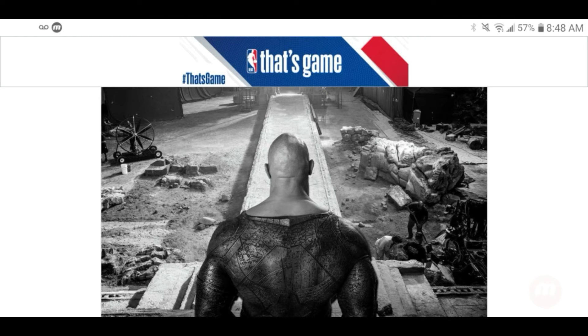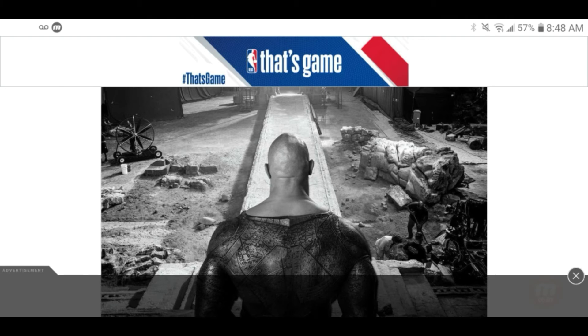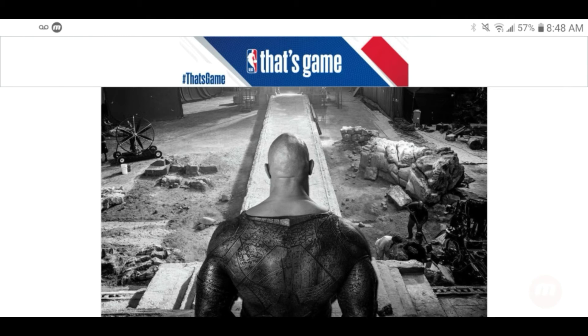What I don't understand is why the suit can't just be a clean all-black suit. It looks like it was stitched together from pieces of black material instead of being one cohesive suit. That looks really weak to me.